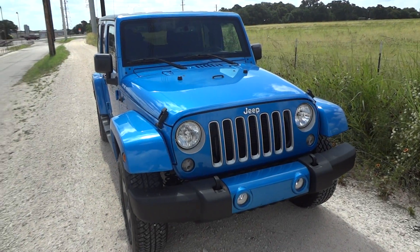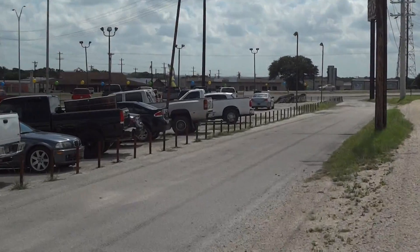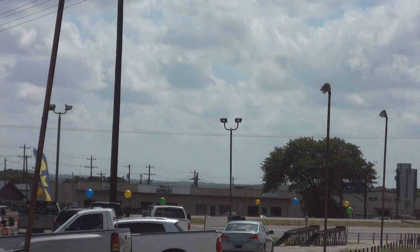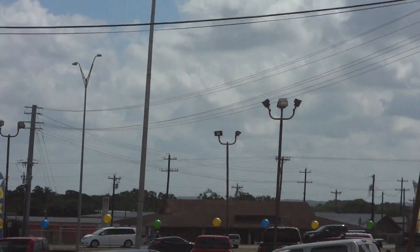Well hello YouTubers, how you guys doing? Today I'm up here at Cars and Trucks Direct of Bernie, Texas. I'd like to give a big thanks for providing the vehicle featured in today's in-depth review. Links to their website and contact information can be found in the video description.